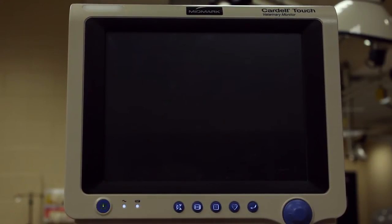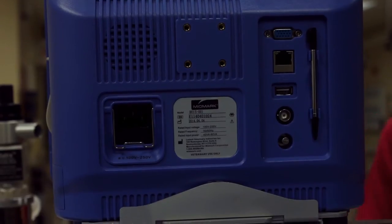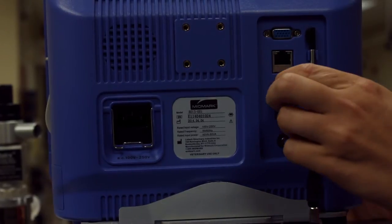Power on the monitor by pushing in the power button until the indicator light illuminates. Plug the Midmark USB memory stick into the USB port.